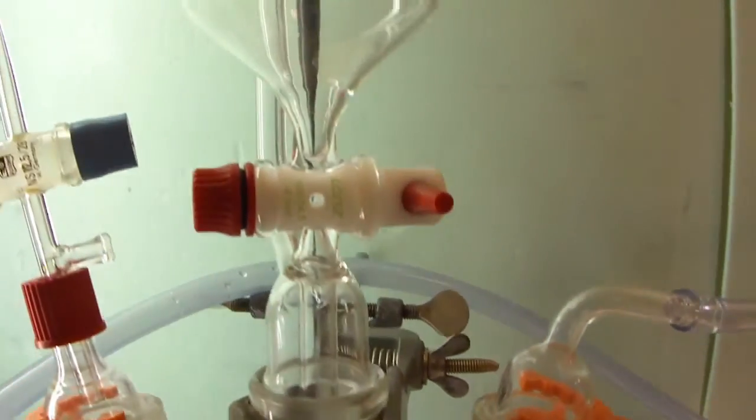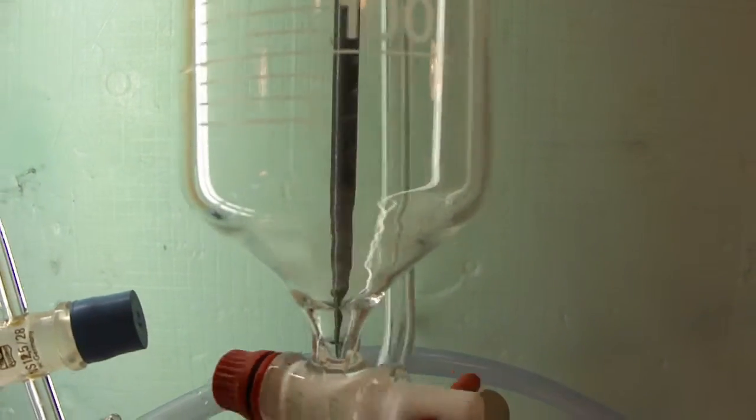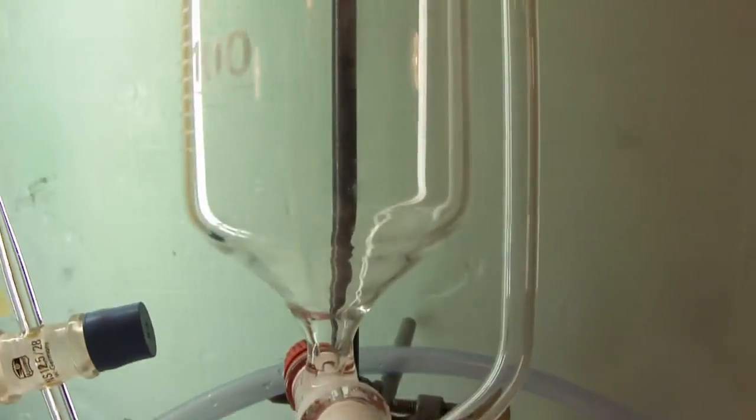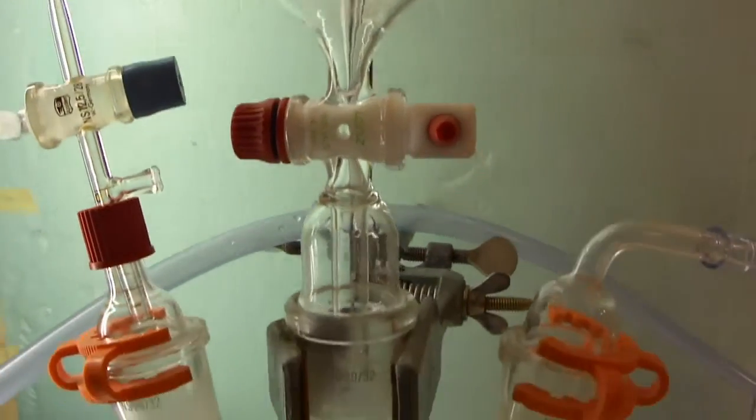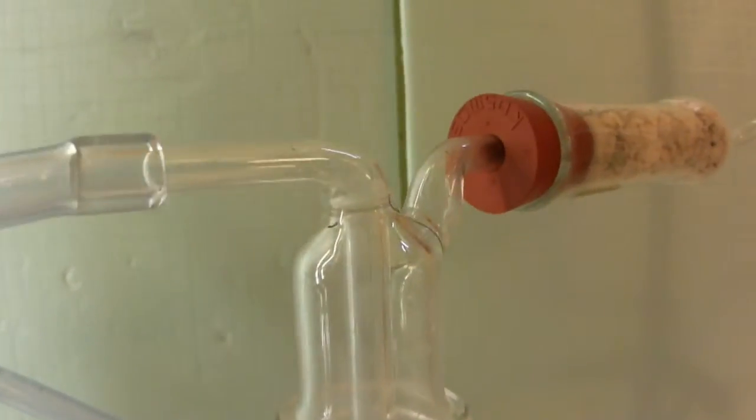We turn around the addition funnel so that you can see the Marriott's tube. The escaping gases are then led into a large 1-liter gas washing bottle filled with water. This removes any traces of hydrochloric acid in the gas stream and also removes impurities from the hydrogen sulfide.